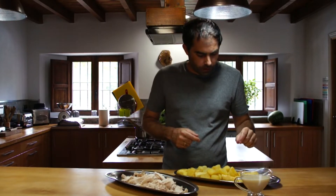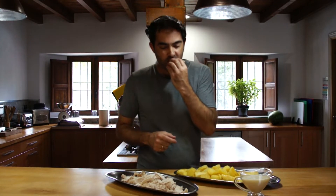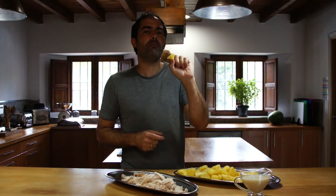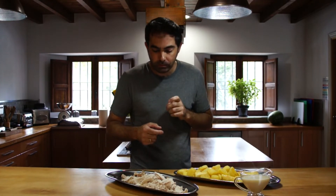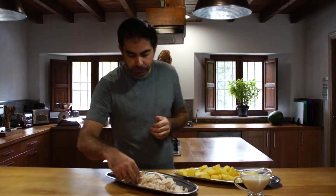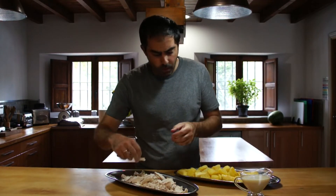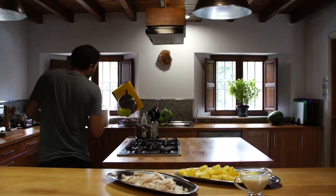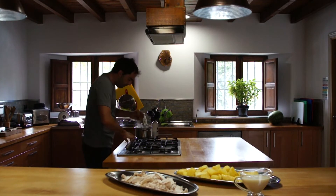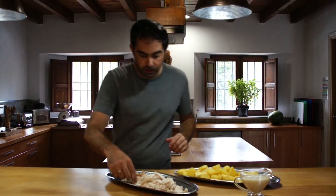One of those potatoes — mmm, perfect roast potato. Mmm. Chicken — mmm, all right. I'll have that sauce — mmm, mmm.